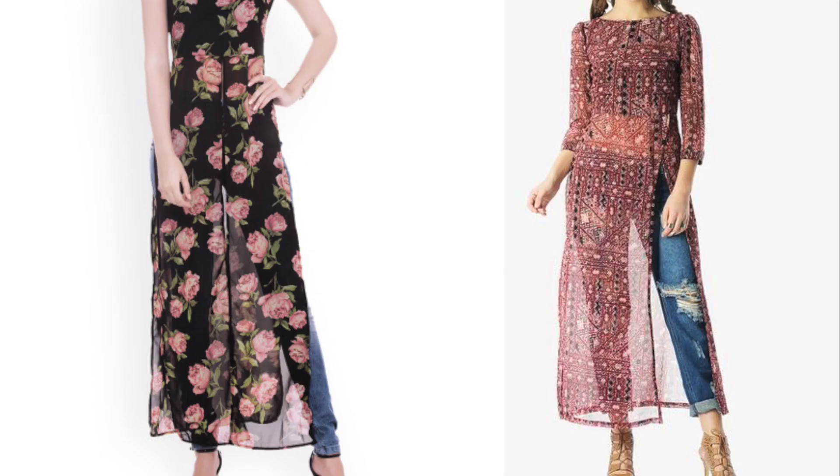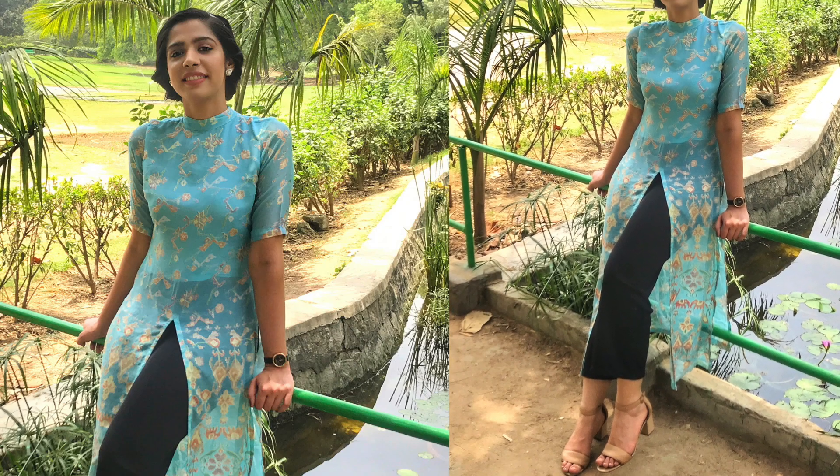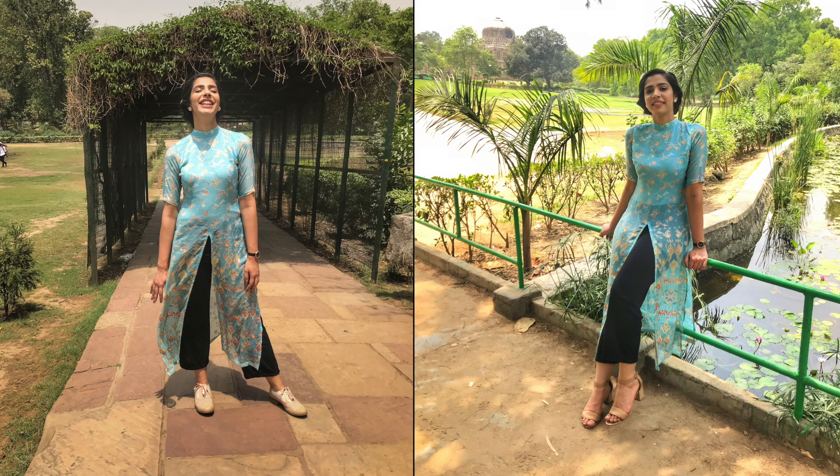Moving on to the rest of the styling details — this maxi top is very versatile. You can wear it with jeans, like the brand has styled it, or my favorite: with straight-leg ankle-length pants. For footwear, feel free to team it up with heels or shoes depending on the occasion.